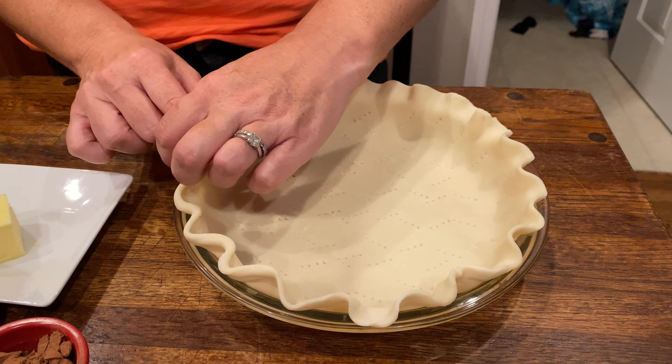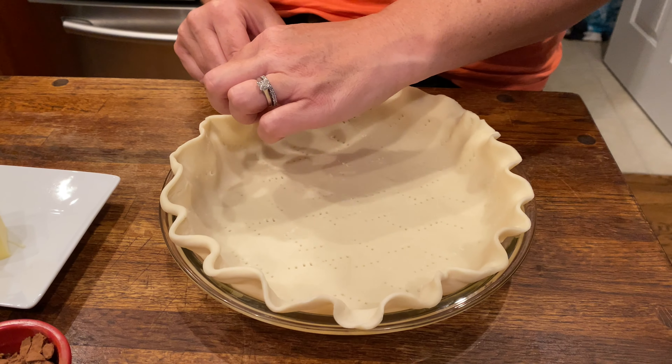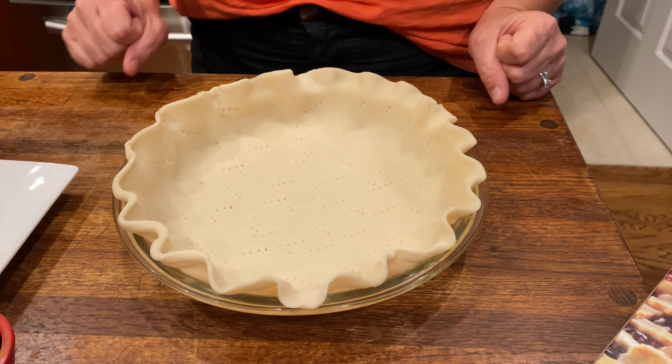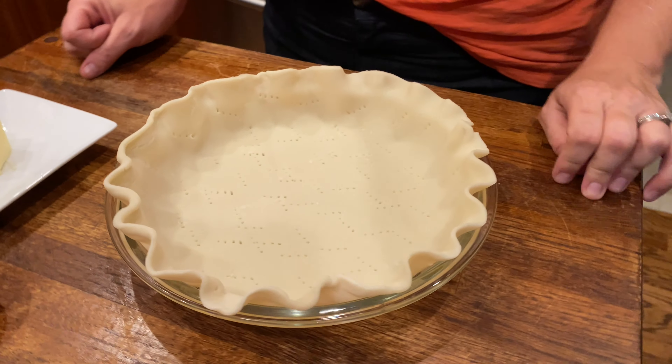We're going to bake this pie crust according to the package. Mine is 450 degrees for 10 to 12 minutes. We're going to keep a close eye on it.